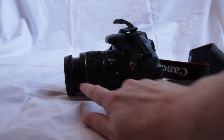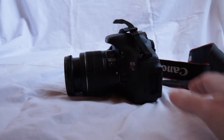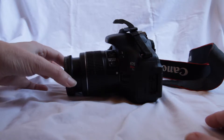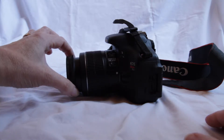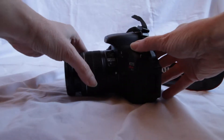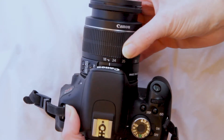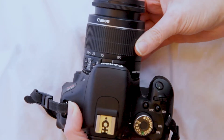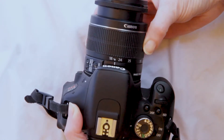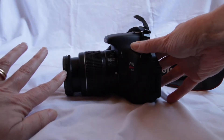The focus ring can only be adjusted if we have it on manual focus, so we'll make sure it's on manual. We can see that when adjusting the lens manually, we are adjusting this ring here. The other ring, the larger ring, adjusts the focal length. As we go from 18 millimeters to 55 millimeters, the camera will zoom in and we'll see less of what's in front of us. So that ring changes the focal length, and this one changes the focus.